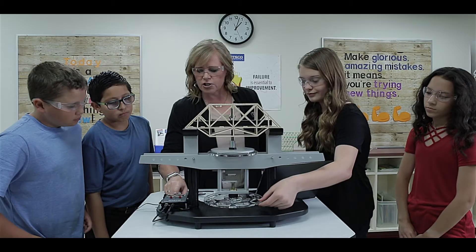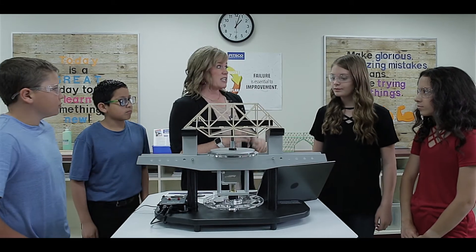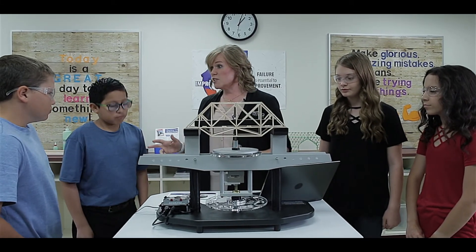Okay, we have reached our peak load. I think you should have enough data to make some modifications. Why don't you head back to your seat and make a plan.